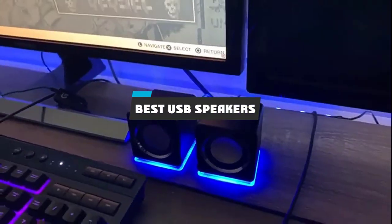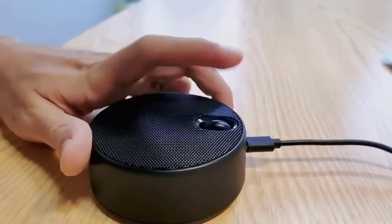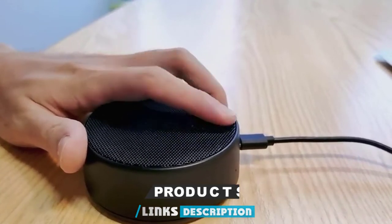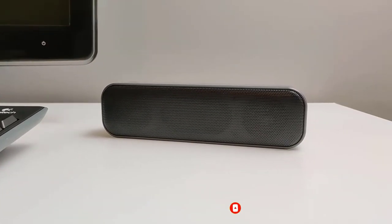If you're looking for the best USB speakers, here's a list you must see. We made this list based on our personal preference and sorted it based on their features, prices, quality, durability, and reputation of the manufacturers and customer feedback. We've included options for every type of customer. So let's get started.